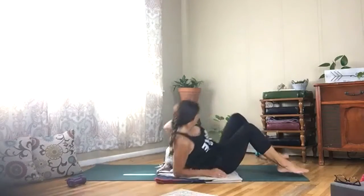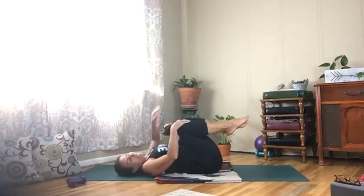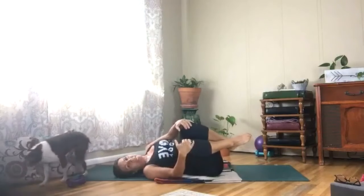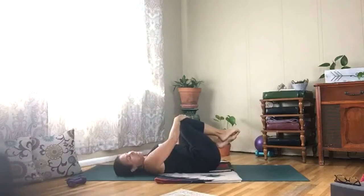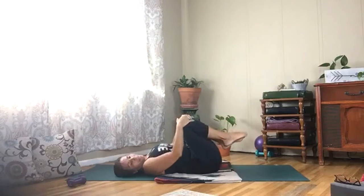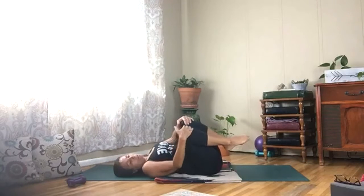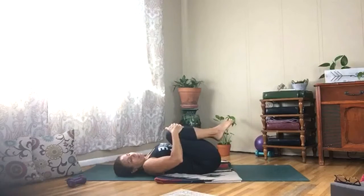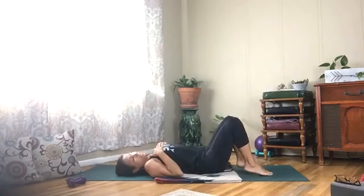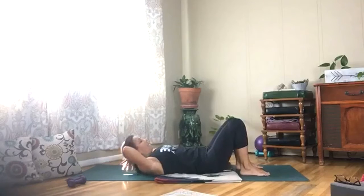Draw your knees into your chest and rock on your spine from side to side, just shaking it out. Give yourself a little hug and release your feet, heels down. Take your hands behind your head.